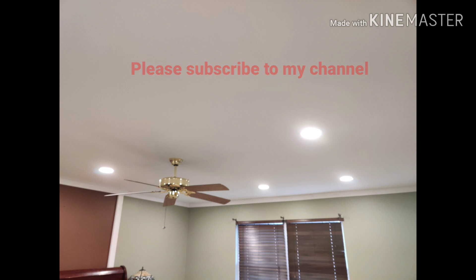Thanks so much for watching. I really appreciate if you could subscribe to my channel so that you can get notified of any new videos being posted. I would also appreciate if you can like this video and post any comments, and I'll try my best to answer any questions you have. Thank you.